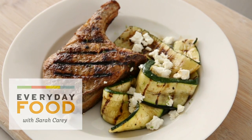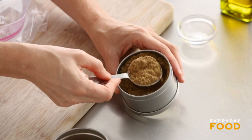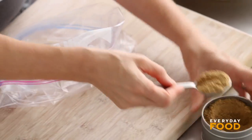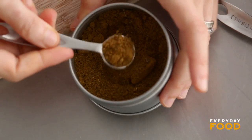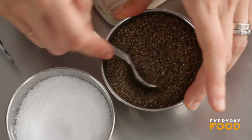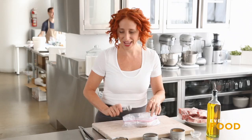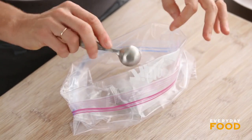To go with our zucchini, a spiced pork chop. I'm starting off by making a rub — I put a tablespoon of sugar into a zip-top bag, then a tablespoon of ground coriander, one and a half teaspoons of ground cumin. Making a little spice rub here — you can make double or triple this batch and save some for later. It's also good on chicken or salmon. A teaspoon of black pepper and a teaspoon of coarse salt.